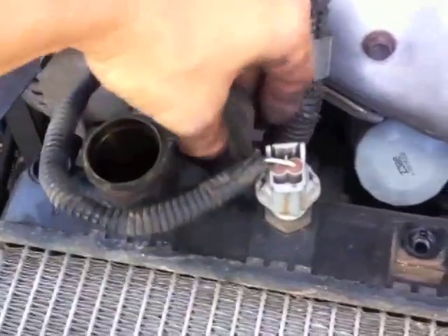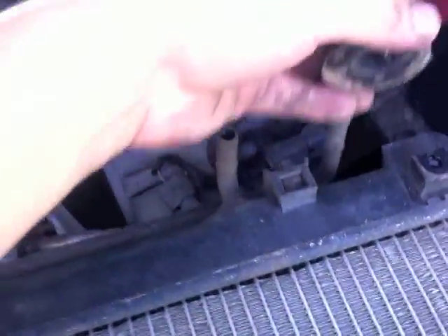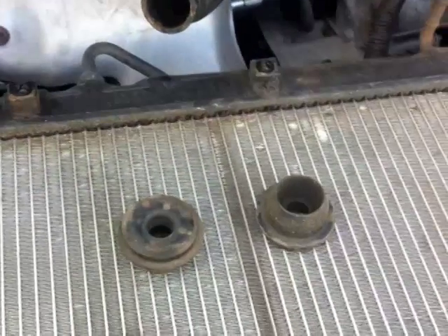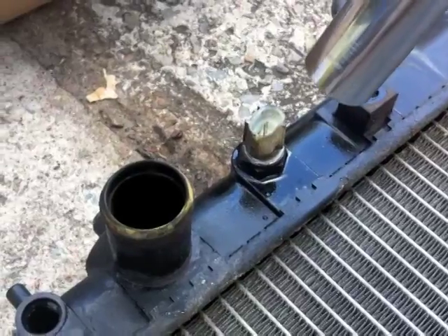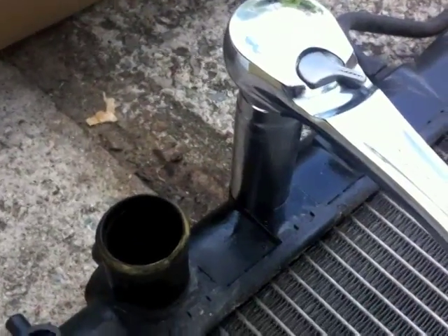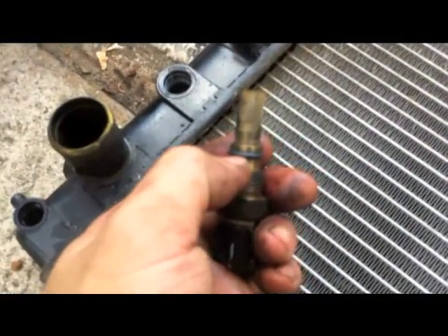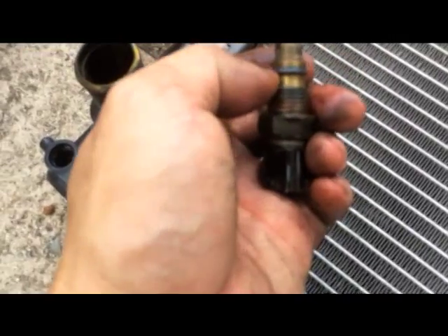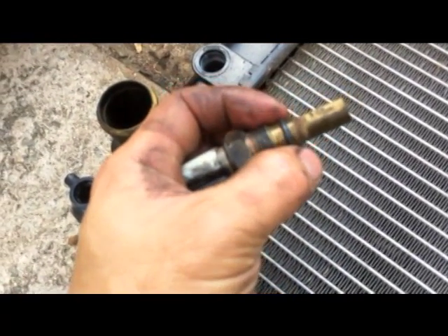You have to take out the bushing and transfer it to the new one. Use a 19mm deep socket to take out the sensor. If you have an O-ring to replace it with, that will be good.